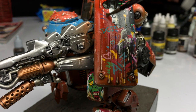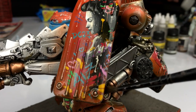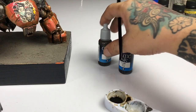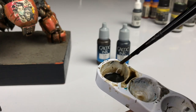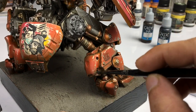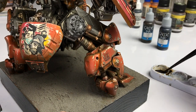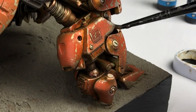Make sure to let each coat — each pass of washes — dry. Because if you don't, you're just rubbing away all those initial passes of inks and washes. Let the previous inks dry, then mix black ink and sepia, creating something like an Agrax wash, and paint around the crevices of the armor parts to make all those details pop.